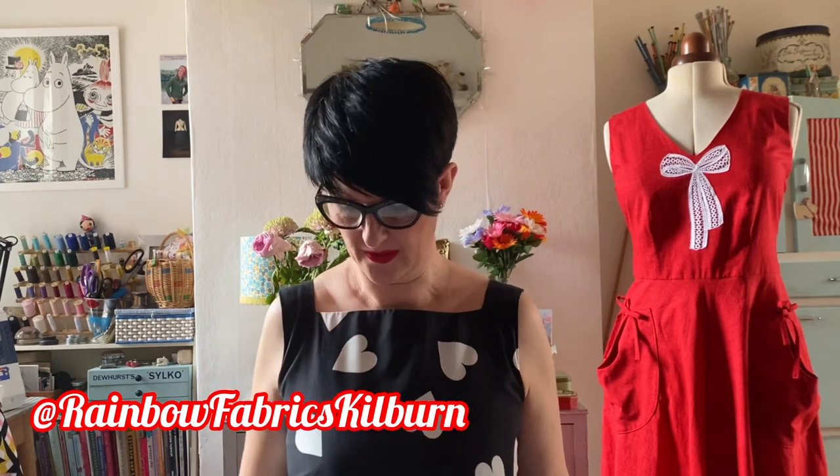The fabric is the Glorious Black Hearts Viscose — I kept saying it's cotton on my Instagram, but it's actually viscose from Rainbow Fabrics Kilburn. I absolutely adore it. I love the boldness of it. I think it also came in a blush pink with black hearts. They very kindly gave me a voucher to choose some fabrics from a couple of drops ago, so I'll show you what I got.